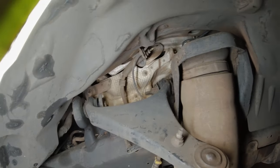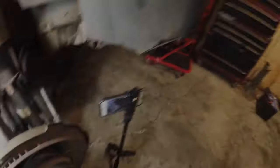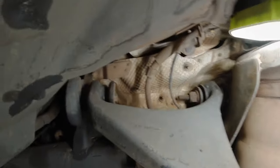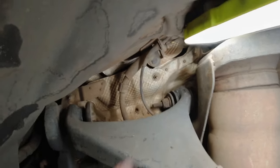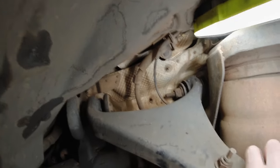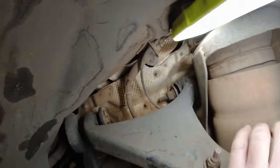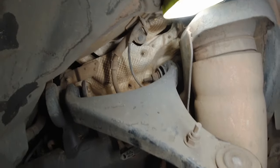Hopefully you can see alright, but as I was moving that tyre up and down — just watch that front bush up here — you can see that movement there. So it's completely shot. We're going to rip this out.